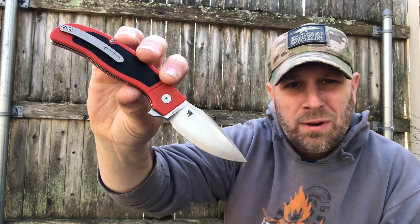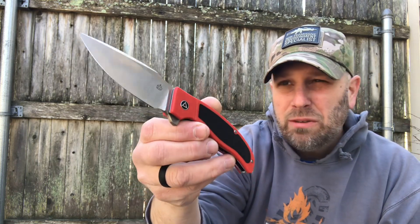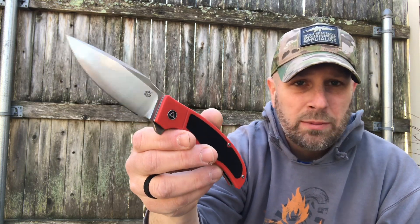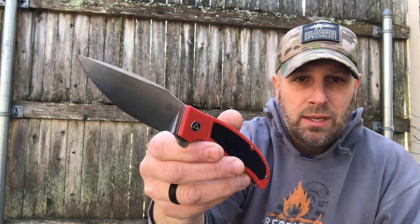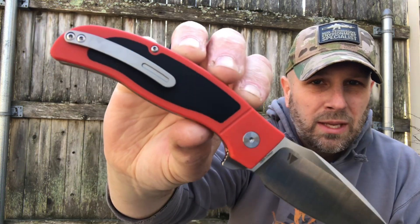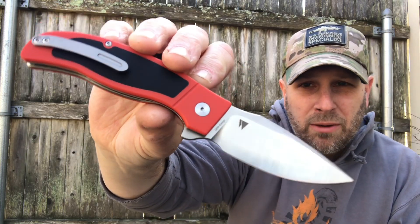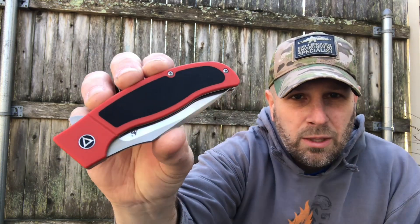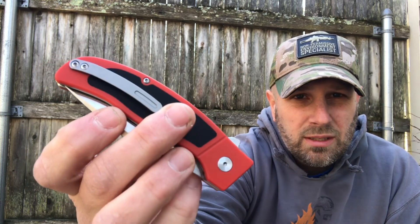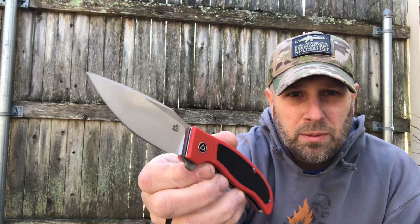It's 14C28N steel, which is a steel I think they use on some Mora's and other knives in Europe. I've used that a handful of times and it's worked well for me, no major issues. They do note that they're able to make this more budget friendly by using that steel as opposed to something higher end. Pocket clip is going to be right hand tip up carry only. Got that swedge on the top — that's what it looks like closed up. It is G10 for your handles, got that flipper design, no thumb studs or anything, so just the flipper to open, but it opens nice and smooth.